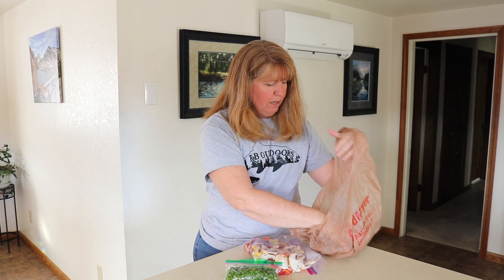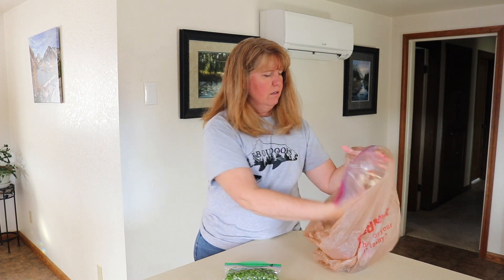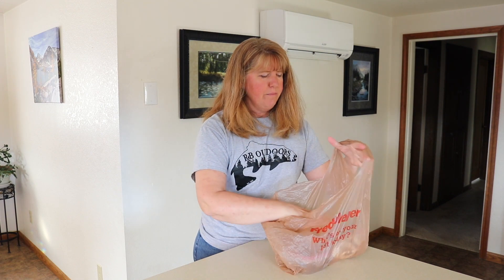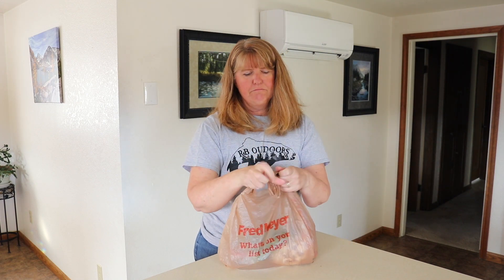The final step is that I like to really condense everything down so when we're at camp and we're starving and setting up, we can just grab it out of the cooler and go. I take a bag, put everything in there, close it up, and dinner's ready to go in the cooler.